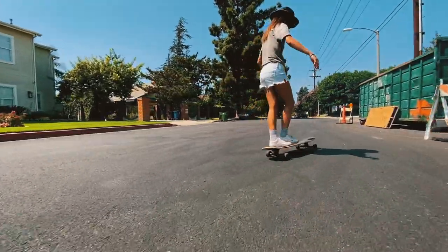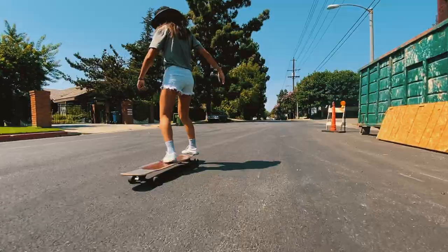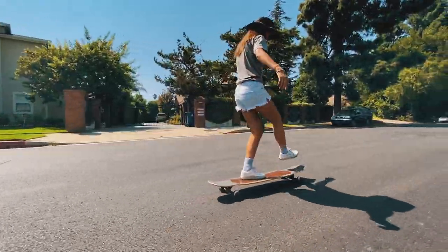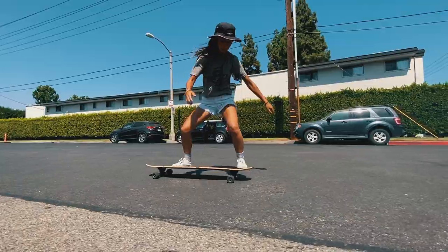This video has been extremely highly requested for those who are just beginning their longboard journey. We're going to tackle this together — basically just go through each trick. I'm going to give you guys the rundown on it, some tips, advice, obstacles you may run into, sharing with you all how I do these tricks and where I place my feet.